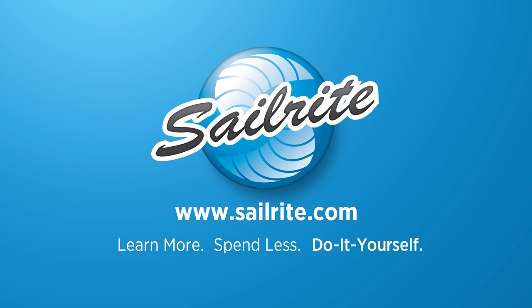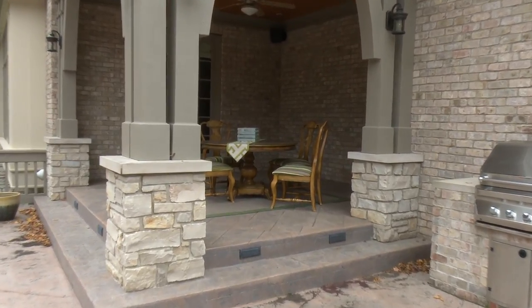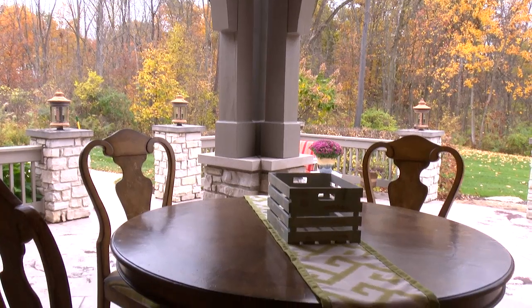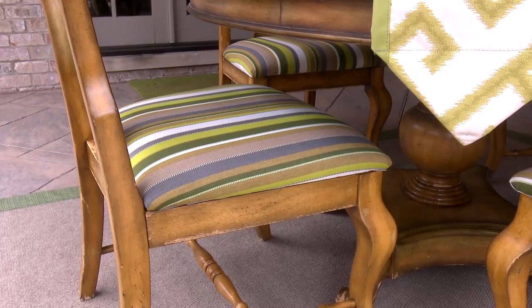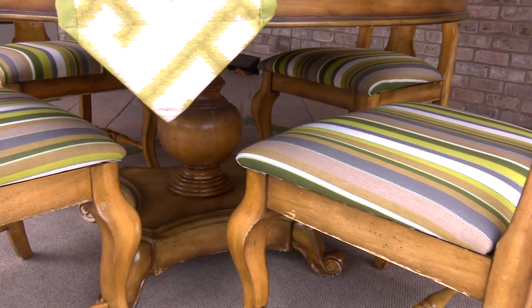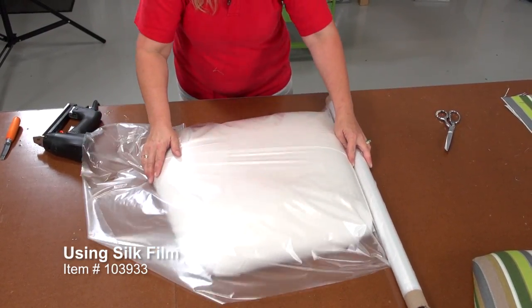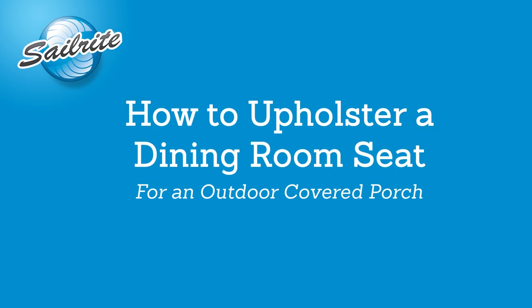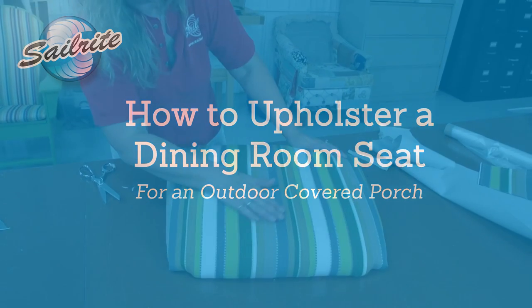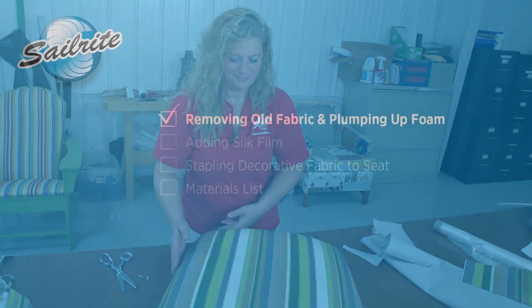This video is brought to you by Sailrite. In this video we will walk you through the steps required to change the fabric on an upholstered chair. Since these chairs are being used for an outdoor covered porch area, we will use a noiseless silk film between the foam and the decorative fabric. This silk film will help keep water from saturating the foam when they get wet. Angela from the Sailrite Loft is going to show us how it's done — let's get started.